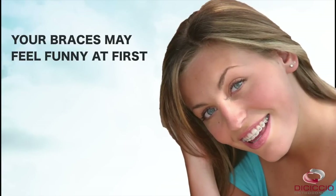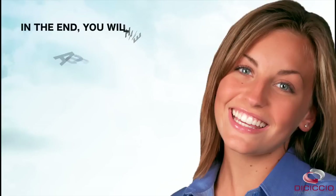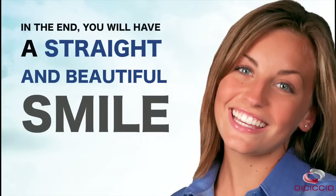Go smile big in the mirror. Your tin grin may feel and look funny at first, but you will quickly get used to it and in the end you will be rewarded for your efforts with a straight and beautiful smile.